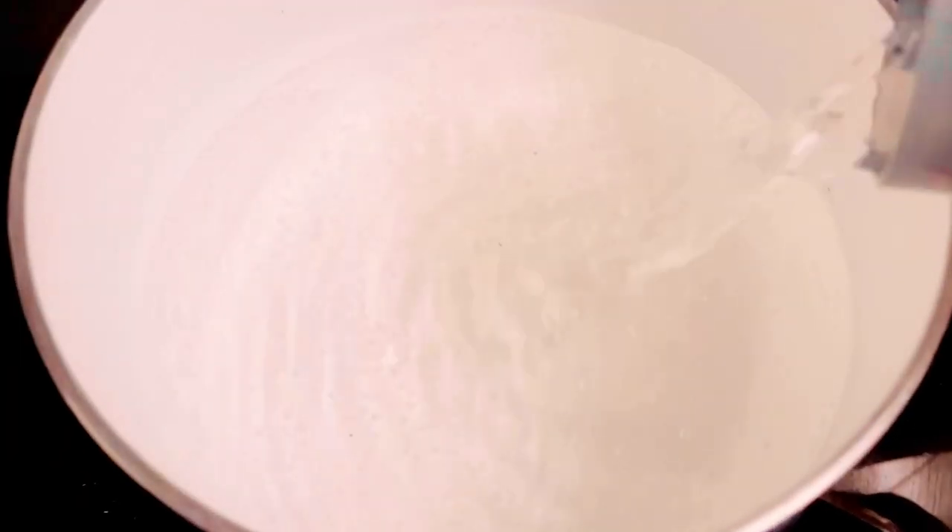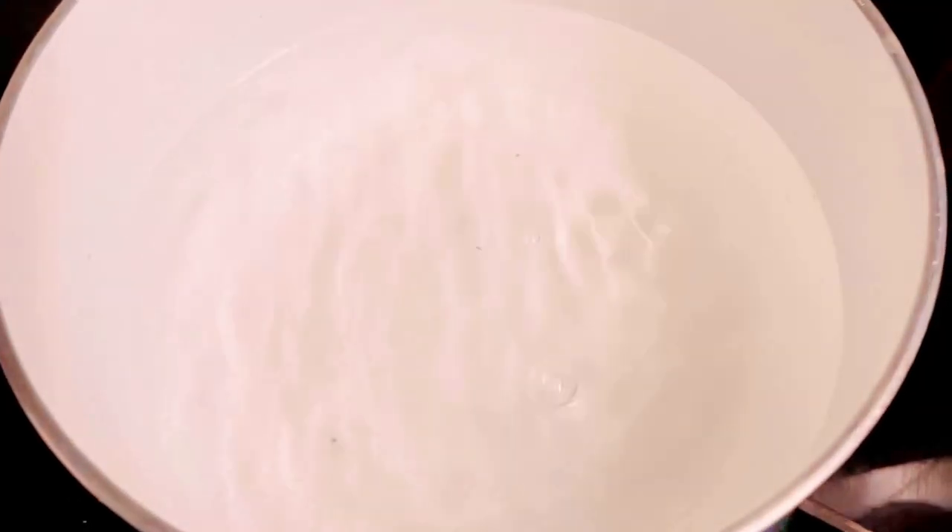So to start with the recipe, I have taken a pan with some water in it and I'm going to boil this water. Once it comes to a boiling point, I'll add some pasta in it. I'm going to use suji pasta here.